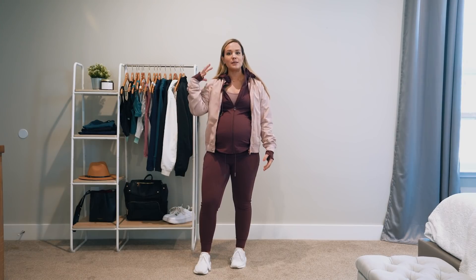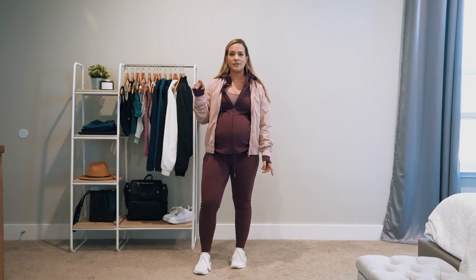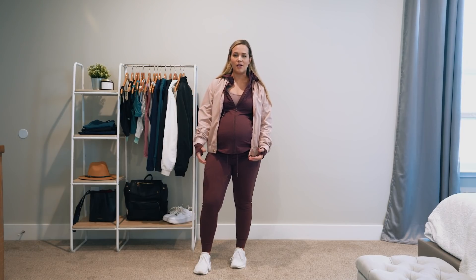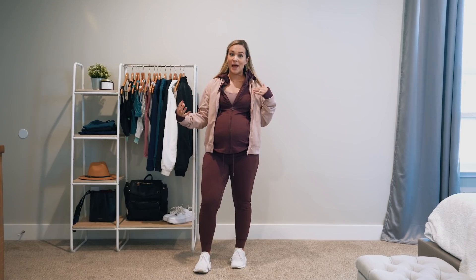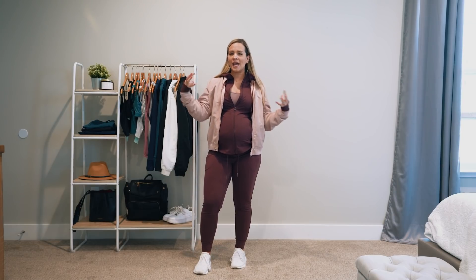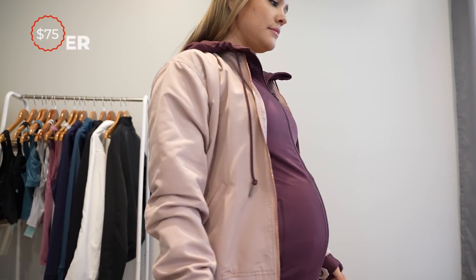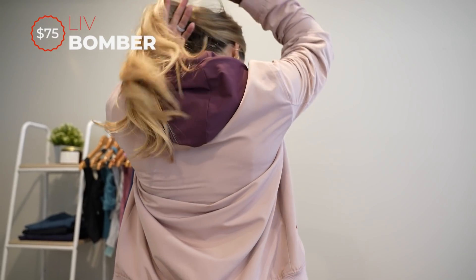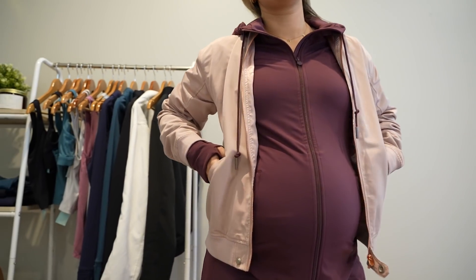I'm going to talk about this burgundy set and show you everything, and then I'll do a spin around in the other colorways so you can kind of see how it looks on a body and see how you can mix and match things. This is the Live Bomber. It is a medium — like I said before, I wear mediums in everything. It definitely gives you some room. I can wear a small; it just isn't going to give me as much room in the belly, and maybe a little bit less room in the arms and shoulders. Here's the front — we've got zipper pockets, this rose gold zipper, our hexagon logo zipper, and then a rose gold button, which is my favorite because it just adds a little bit of a fun detail.